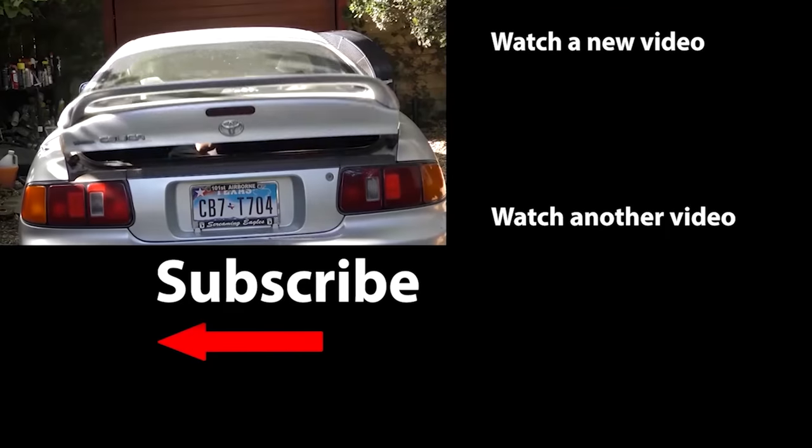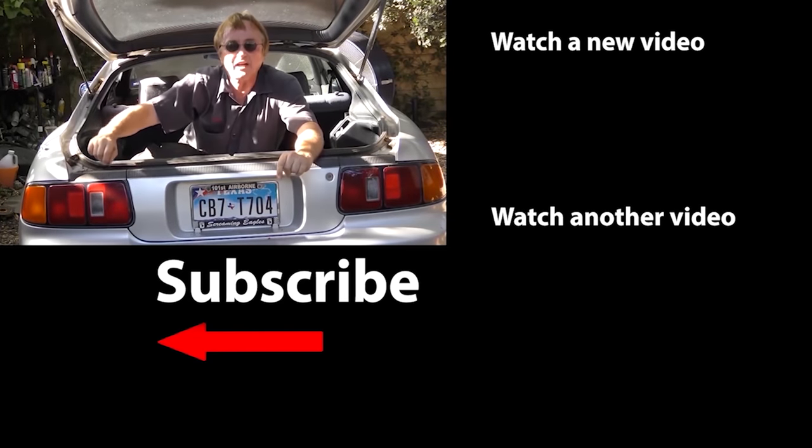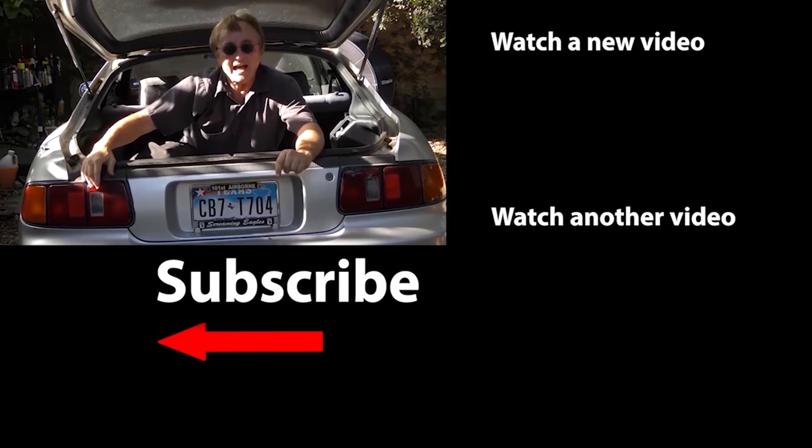So now you know some easy quick fixes for very common car problems that you can do yourself in a flash, and not have to waste money and time paying somebody a hundred dollars an hour to do it for you. If you never want to miss another one of my new car repair videos, remember to ring that bell!